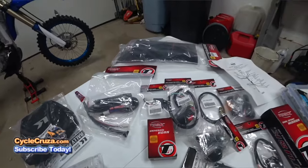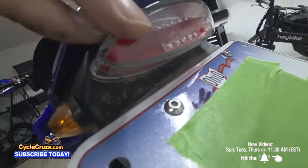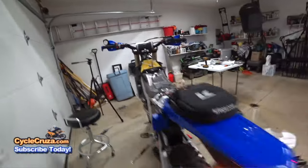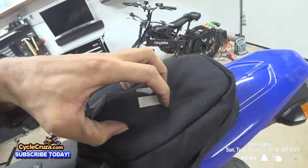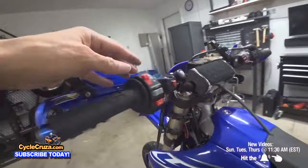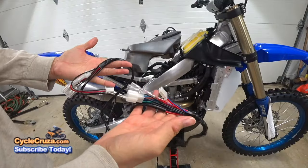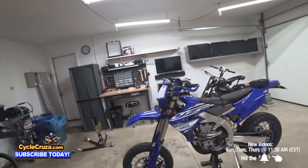I used the Tusk dual sport lighting kit, which comes with this rear fender with a taillight that has a modulated brake light, plus turn signals that look really cool. I also used a Kriega tail pack — I have a link to that as well — which hides the ugly bolts that hold the fender, and adds storage for emergency items. The kit also comes with a switch panel for lights on/off, turn signals, and the horn, which I mounted right there. I did a full video on how to install the dual sport lighting kit.